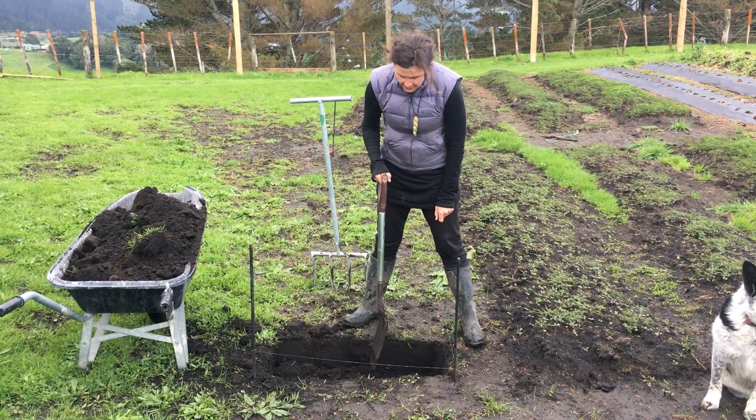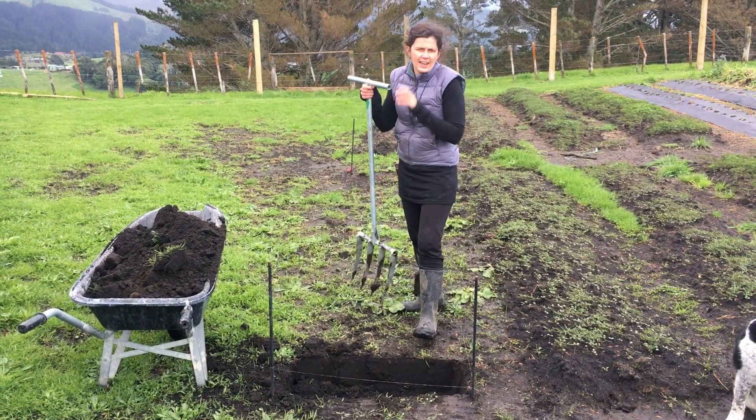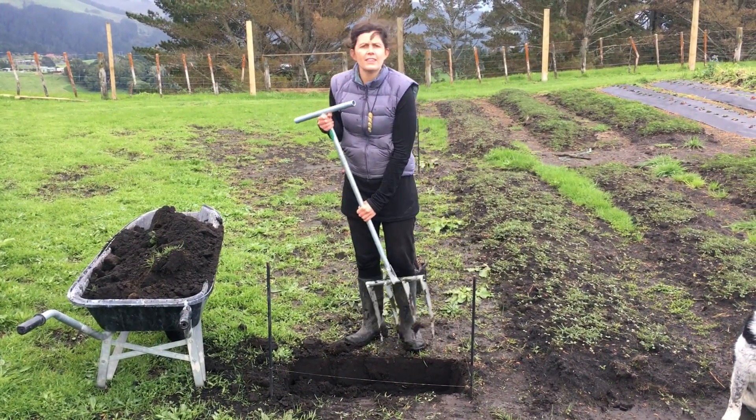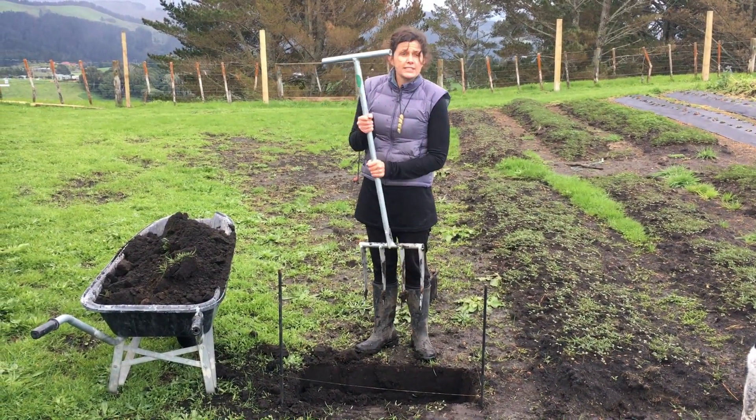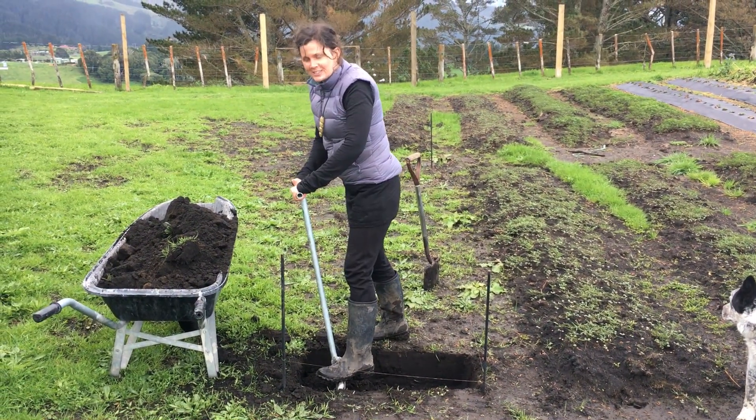Then you want to aerate down pretty much another spade width, or in this case a fork width. This is one of our forks — we're up to generation 3 now but this one still works a treat.